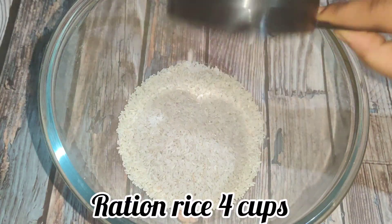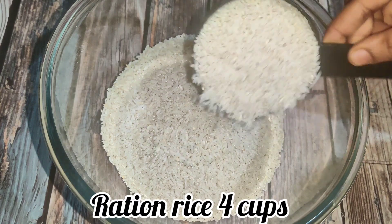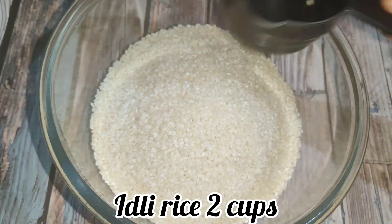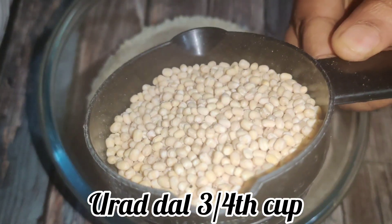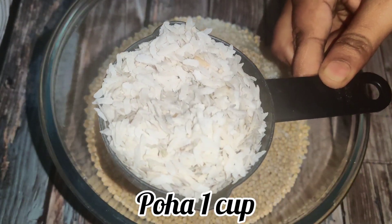First, take a bowl and add the ingredients. This dosa uses ration rice — it works very well. For measurements: 4 cups of regular rice, 2 cups of idli rice — add 2 cups of idli rice. Also add about 3/4 cup of urad dal.